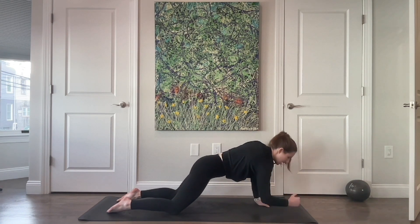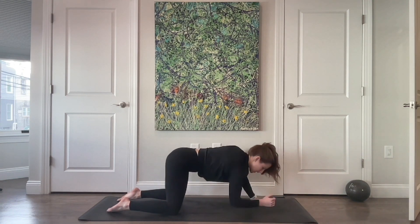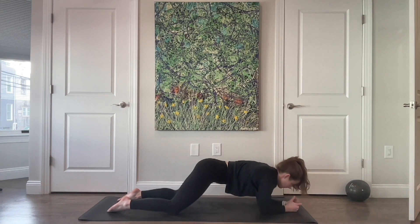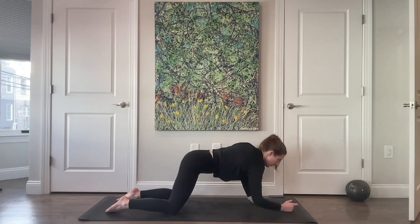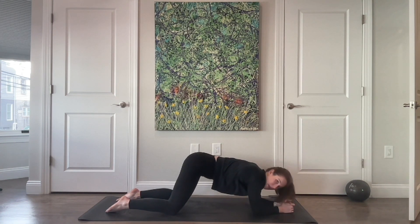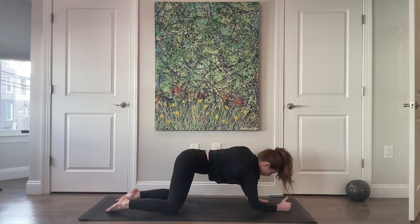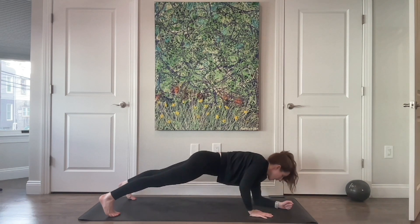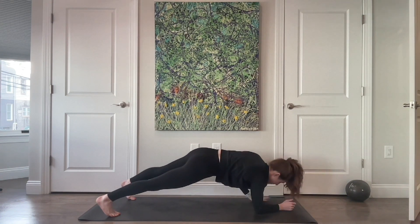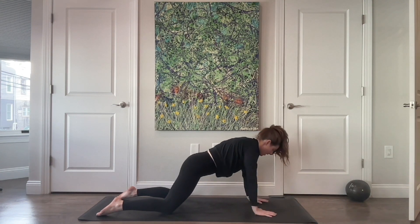Staying here, come down onto your forearms and then press yourself back up. If you're completely in all fours, you're doing the same thing — lead with your right hand for three, we'll do five on each side, two. Find whatever version or variation or amount of plank works for you today. Switch sides — left hand leads for five. And if you want to do this in a full plank, by all means go for it. Two more, last one. Sit all the way back, bring your knees nice and wide.